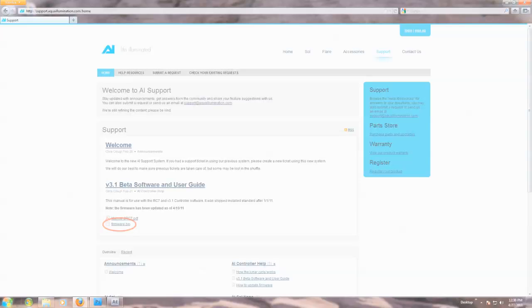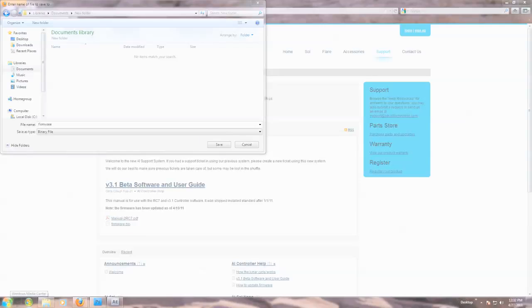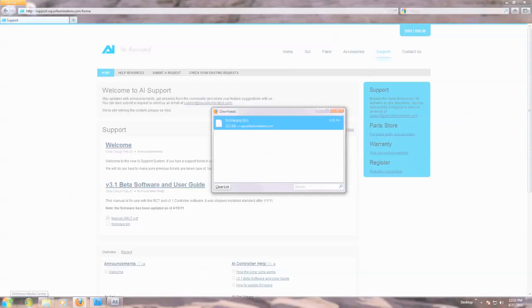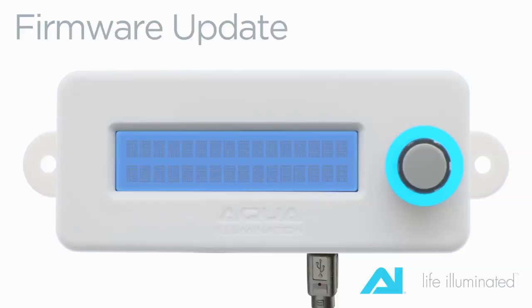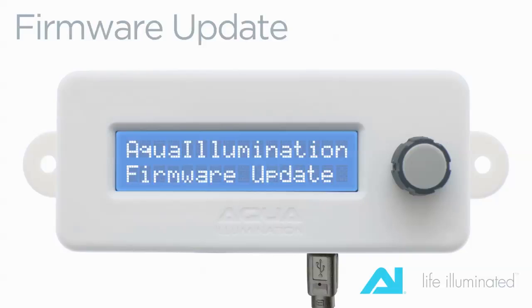First, download the latest firmware version from the website to your personal computer. Unplug the controller from the AI Sol module. While depressing and holding the knob, plug in the USB mini cable that is connected to your computer.